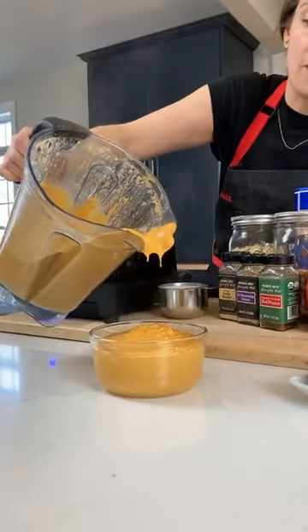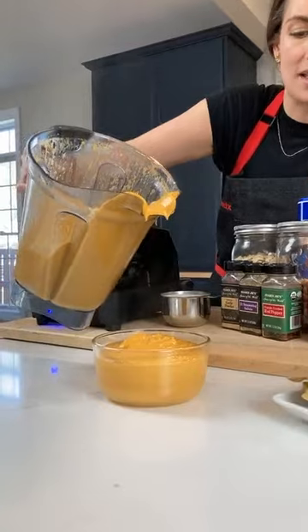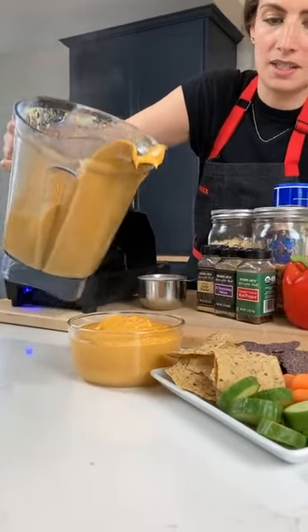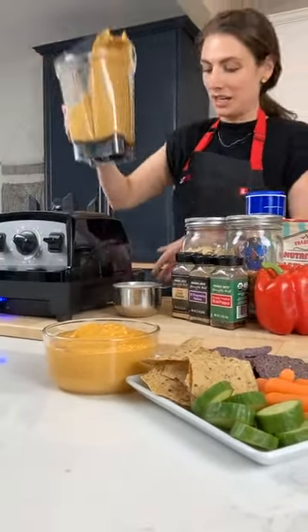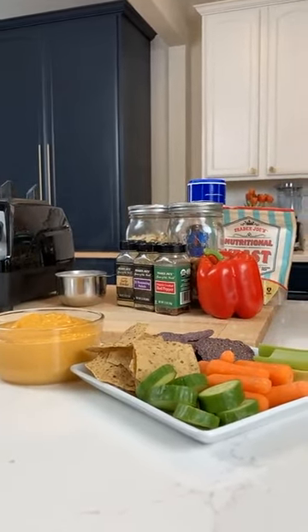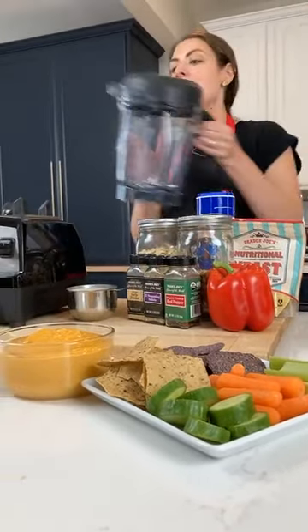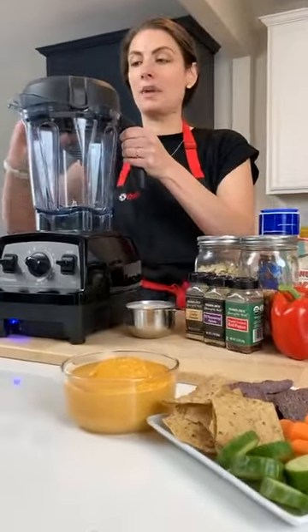This is one of my favorite five-minute dinners for the kids — chips, veggies, that's dinner. Why do I feel comfortable serving just that for dinner? Because it's filled with the most amazing ingredients. I'm going to show you how to make it in just a second.